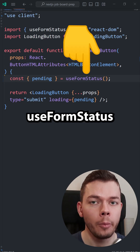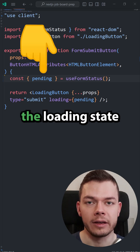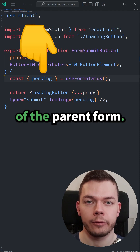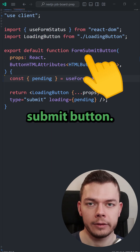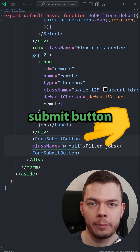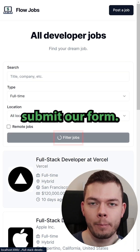This is how the new useFormStatus hook works in React. With this hook, we can read the loading state of the parent form. We can put this hook into a component, for example this FormSubmitButton. Then we put this FormSubmitButton into a form, and now we get a loading state when we submit our form.